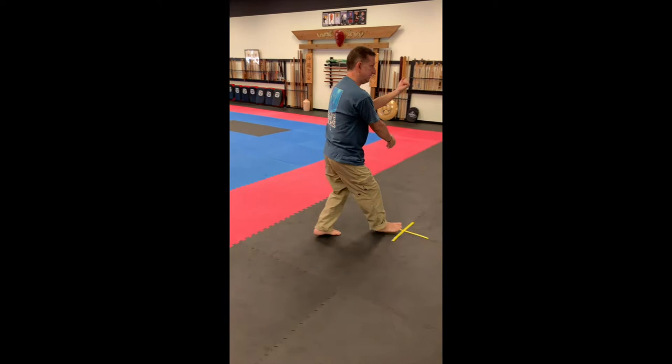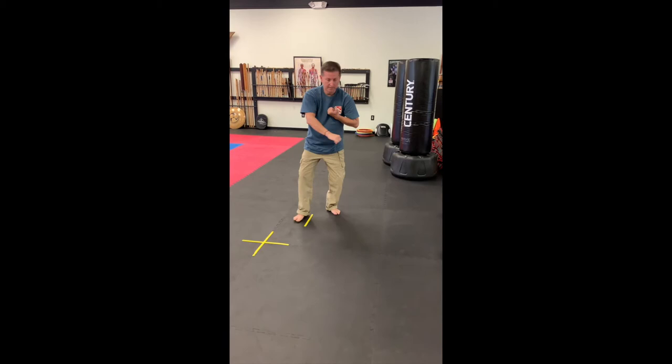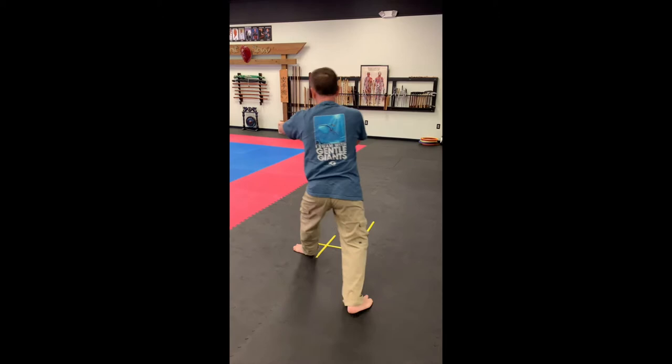Forward stance, back. Double, counterclockwise, shuffle, square, face, over, back, double.